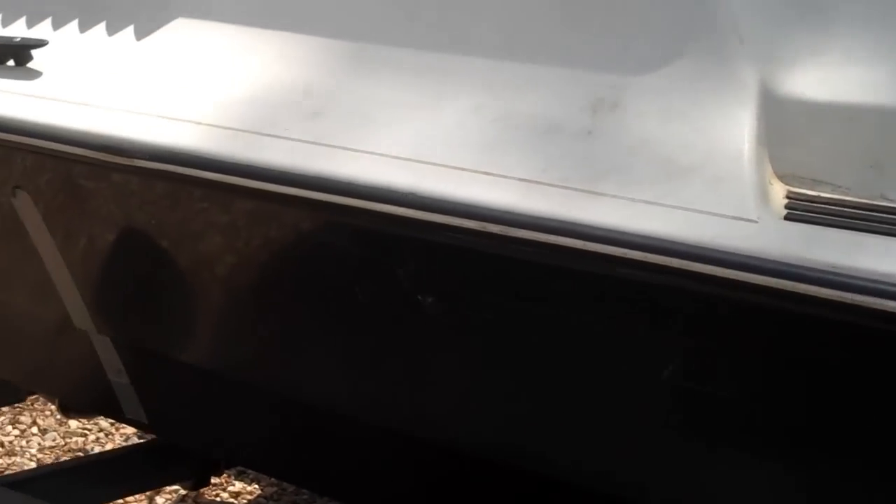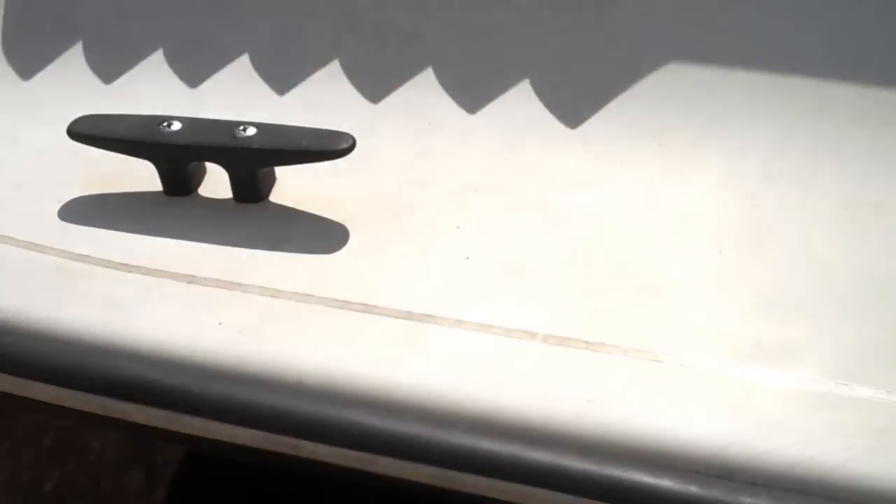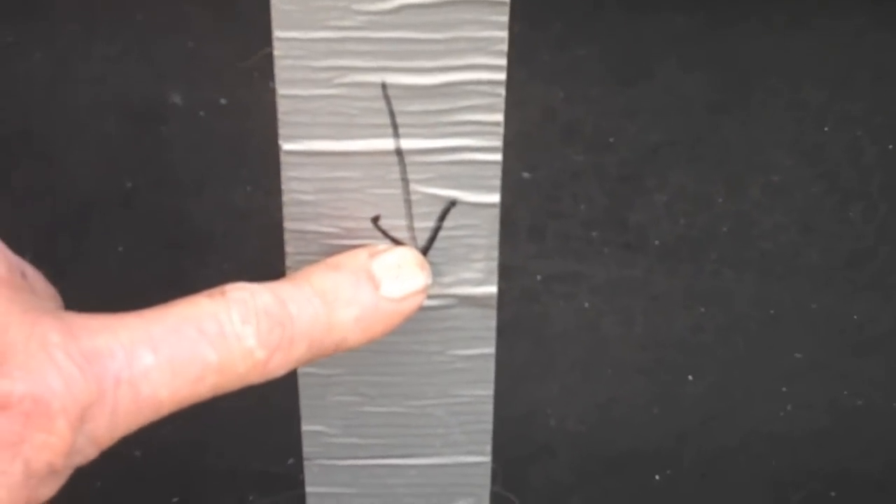The boat needs a good cleaning, but the hull's in perfect condition. The original water line was supposed to be right here, and she's sitting in the water about this deep, so the batteries have got to be moved up front.